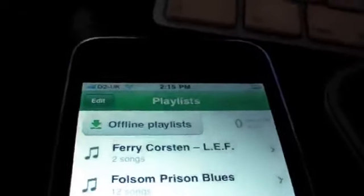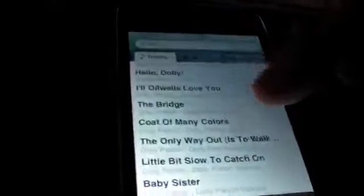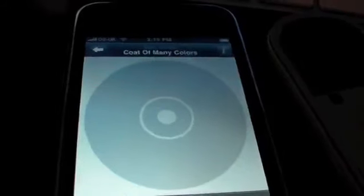Let's do a search — Dolly again. This is coming through this MiFi Wi-Fi router. Let's go for something completely different: 'Coat of Many Colors'. Never heard of that one. Okay, stand by.